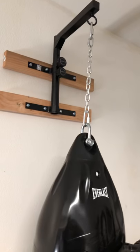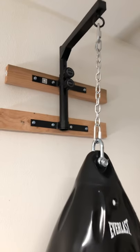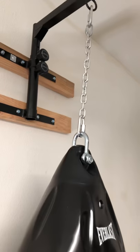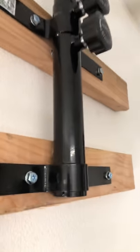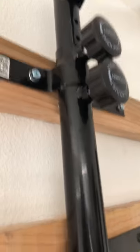Real quick — this works really well as long as you mount it correctly. If you have studs that are wide enough to accommodate the four screws on the top and bottom, it works really well. I was able to mount to two by fours using a lag screw into the stud.